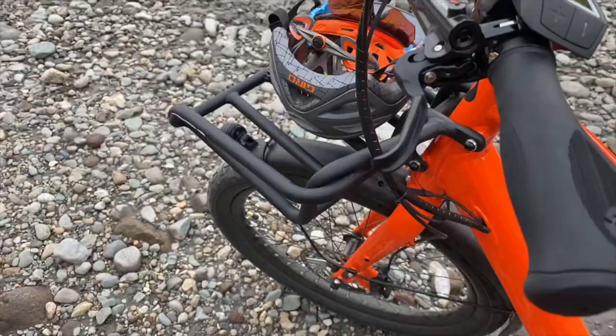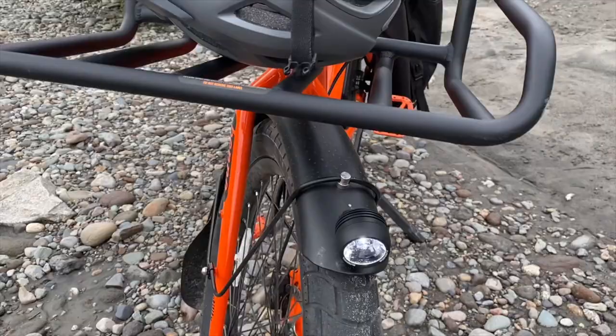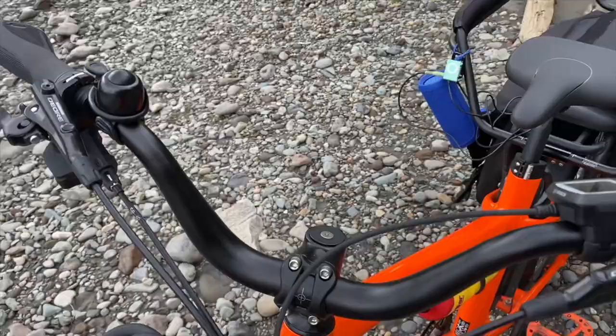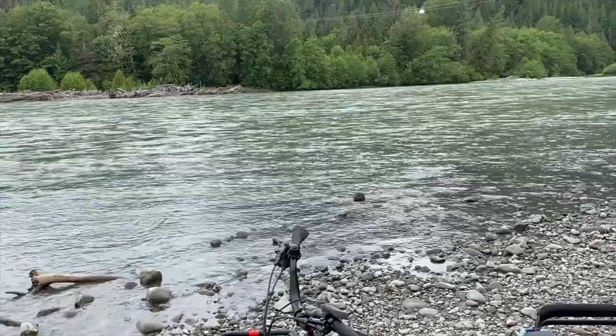It also comes with these sweet fenders. I added a marsh guard to the bottom just to keep the extra rain off my toes. Up front it's got a sweet LED headlight so it's super bright, and then LEDs at the back for the tail light — super cool. And of course it's littered with Shimano components, so you know this thing's going to stand the test of time and it's just super fun to ride.